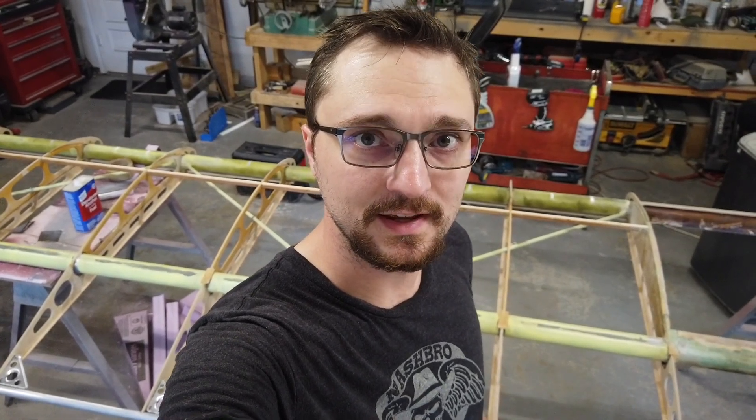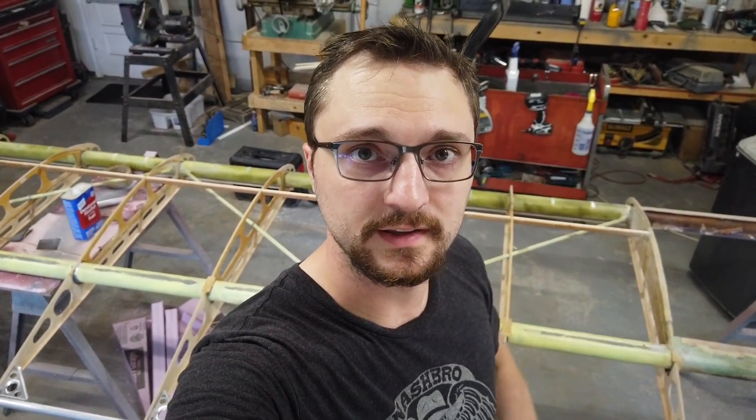What's up everybody? Welcome back to Ian's Life. Today we're going to continue working on the trailing edge of the wing.